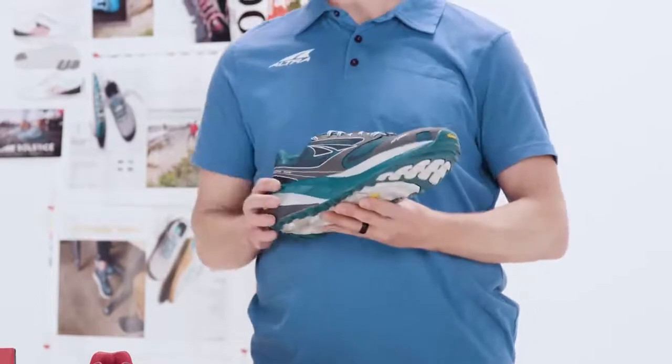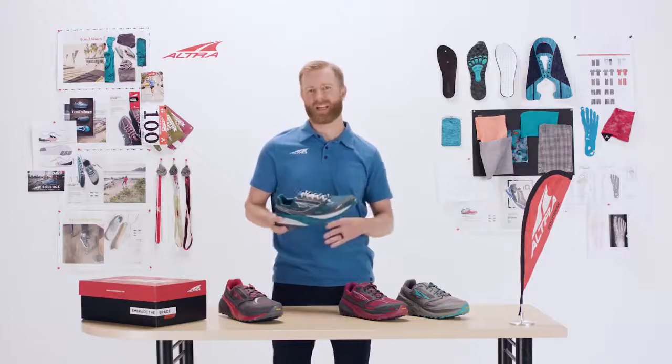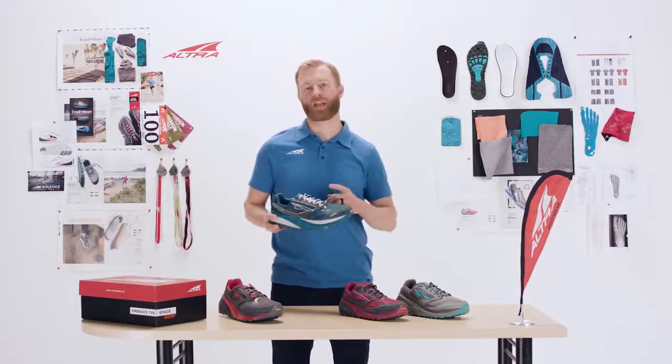It's also a much lighter weight — we've taken nearly 2 ounces out of this shoe. So it's lighter, it's more flexible, and it's more stable.